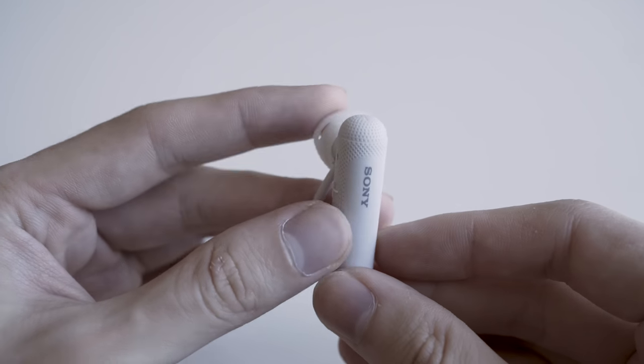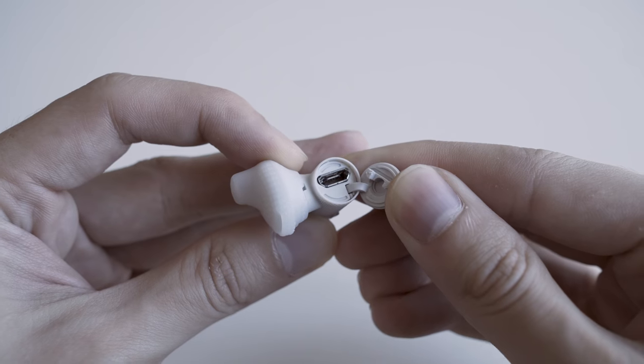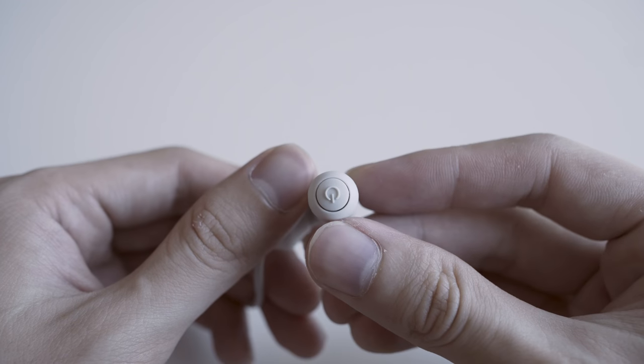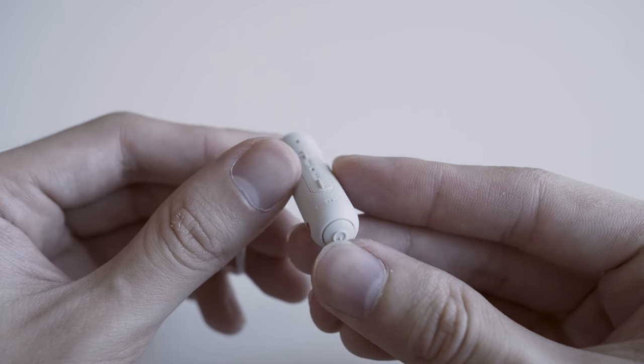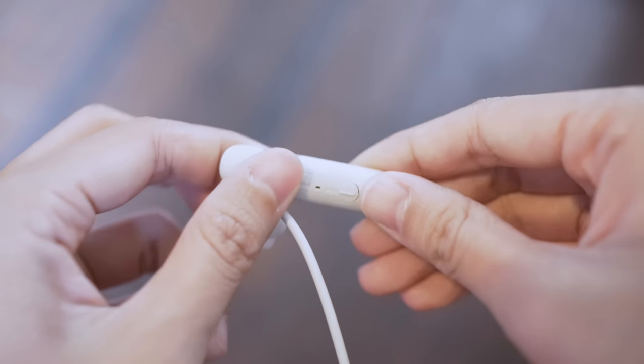All the controls and charging are located on the right side. The top of the tube is where you have the micro USB port for charging. On the bottom is your power button, media control, and call function. Actuating it is easy — you just pinch the tube. On the back is your volume rocker, with plus on top and minus on the bottom. If you have multiple Android devices, you can pair through Bluetooth 4.2 or NFC — just tap and you're good to go.